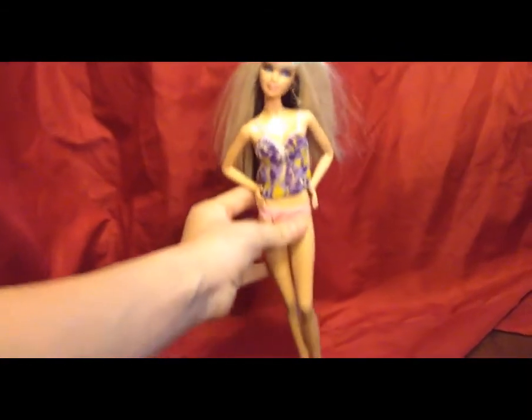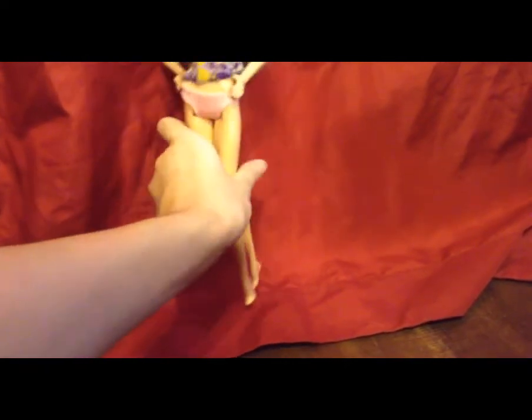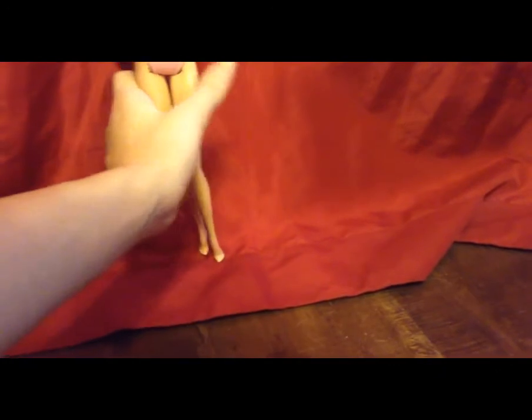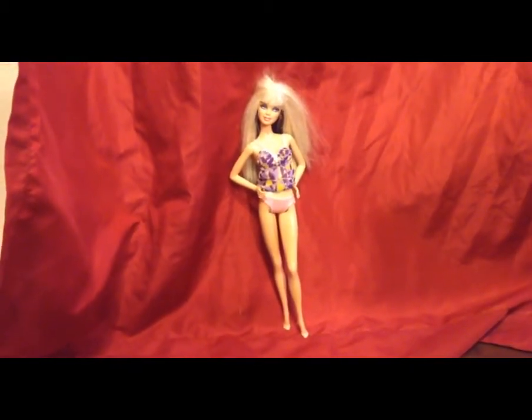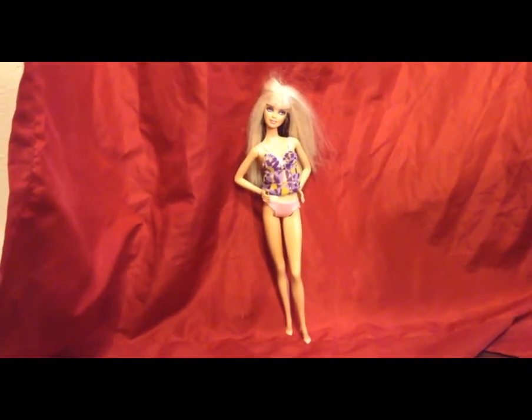I'm not going to show you guys how I wash it because you've seen me do that many times before. Basically all I'm going to do is the usual — rinse her hair in hot water, put conditioner in it, and then brush her hair out.